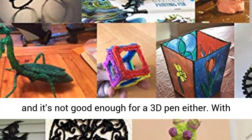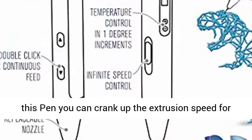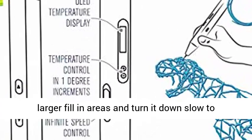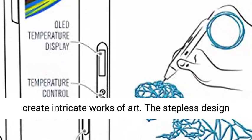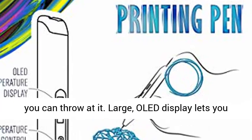One speed isn't good enough for your car and it's not good enough for a 3D pen either. With this pen you can crank up the extrusion speed for larger fill-in areas and turn it down slow to create intricate works of art. The stepless design lets you dial in the optimal speed for any task you can throw at it.